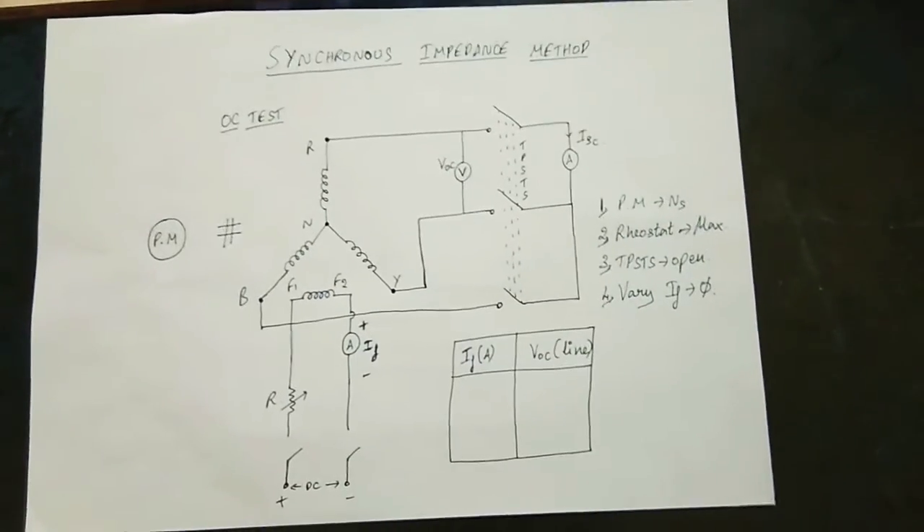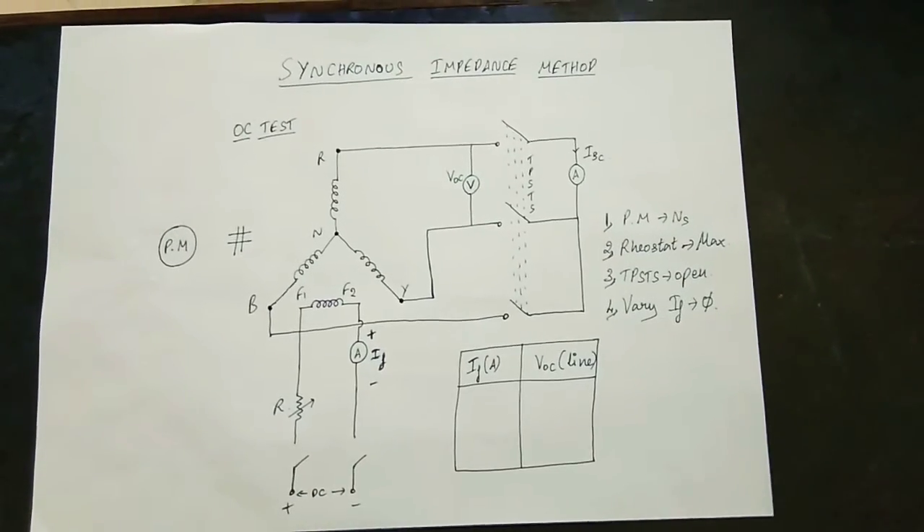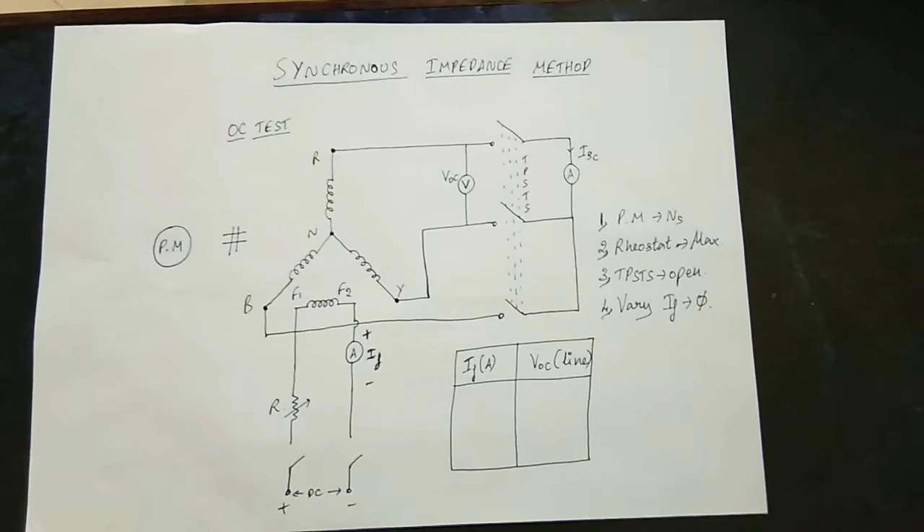Hi Friends! Today we will talk about the concept of the Alternator, specifically the Synchronous Impedance Method, also known as the EMF Method.